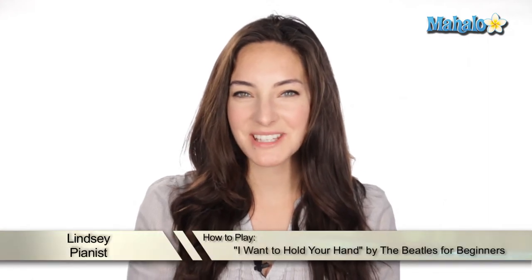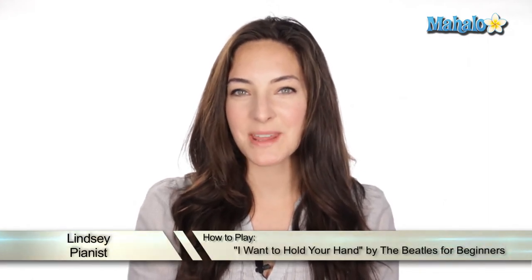Hey, what's up guys? It's Lindsay. Today we're going to be working on 'I Want to Hold Your Hand' by The Beatles. This is the beginner version with just the chords, and I bet you didn't know that this was their first number one hit in America, and it sold 10,000 copies in one hour in New York City. Let's check it out.